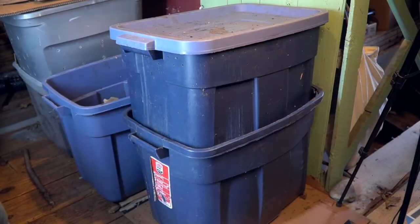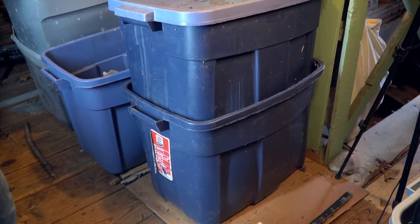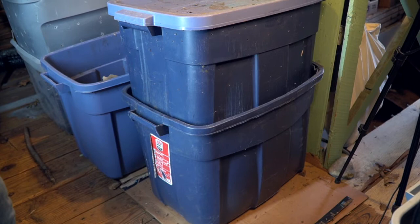Good morning YouTubers, this is Francisco, and today I am going to go a little bit more in depth into the lower bin on my vermiculture system. On a previous video I walked you step by step through the process of putting together a homemade vermiculture system using plastic bins.